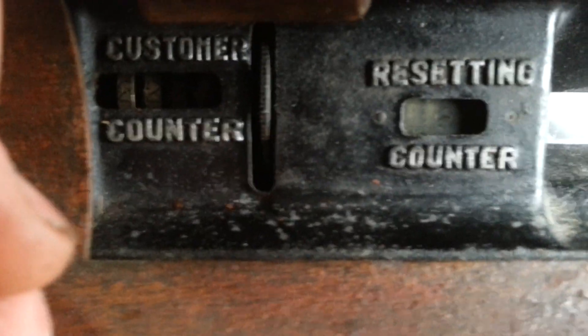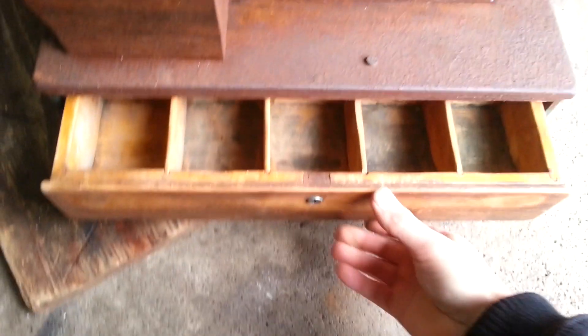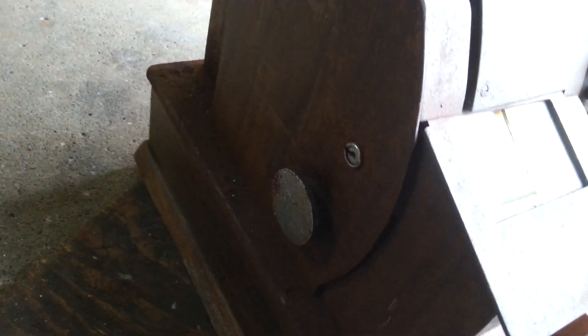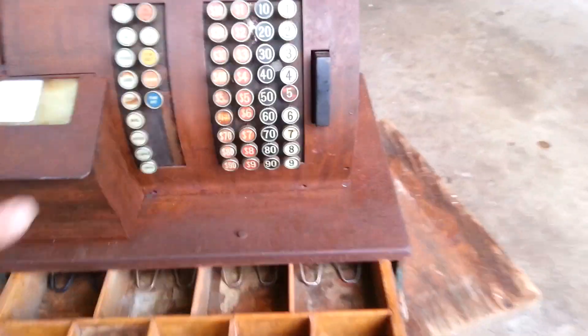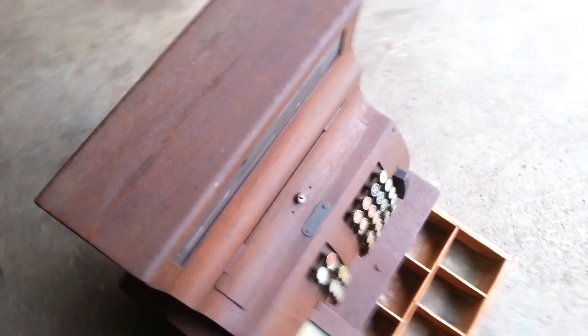I think the drawer has got to be all the way in to engage some of this stuff on here. And it's got a reset down here. I can't push it, and I don't have any of the keys for it. This thing is really heavy — I don't even know how much it weighs, it probably weighs like a hundred pounds to be honest. This thing is not light.